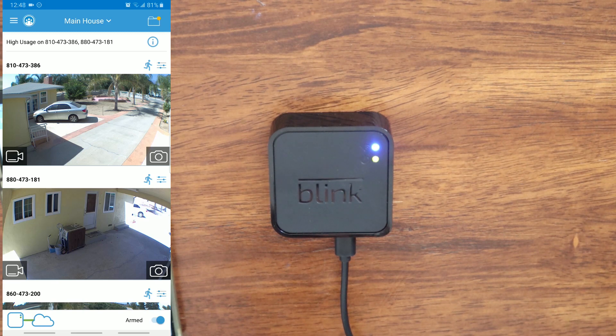Hey, what's going on YouTube? Just another quick video. Today I'm going to show you how to change your Blink XD2 Wi-Fi settings. If you need to update your Wi-Fi network, today I'm going to show you how.